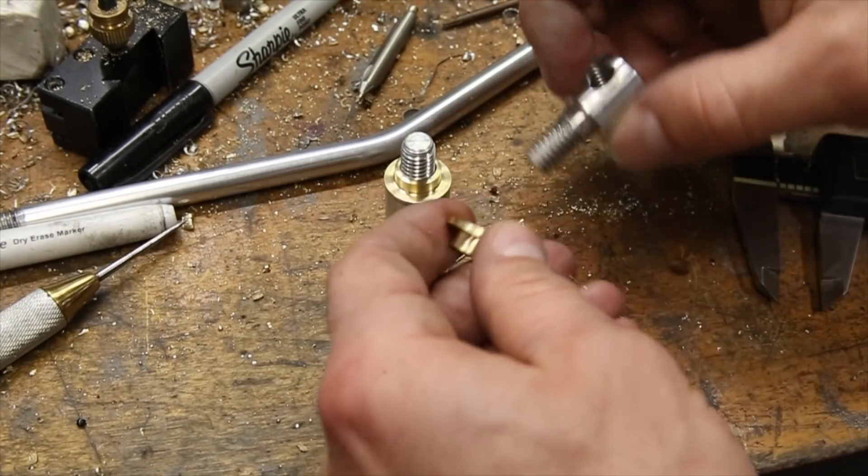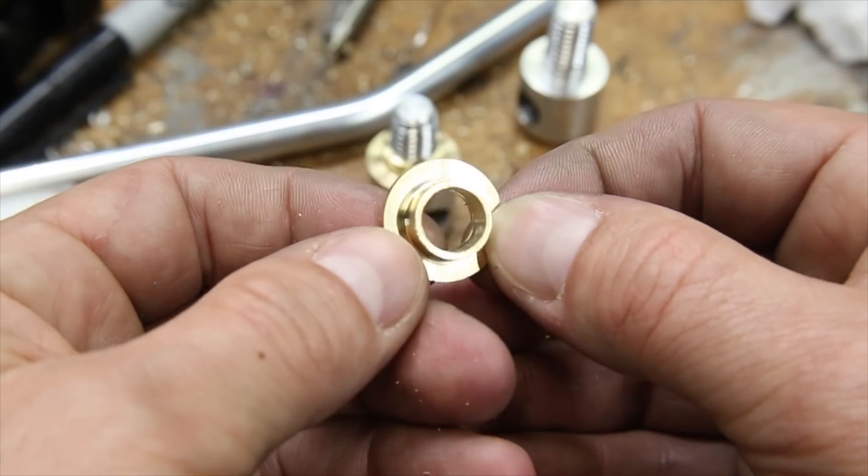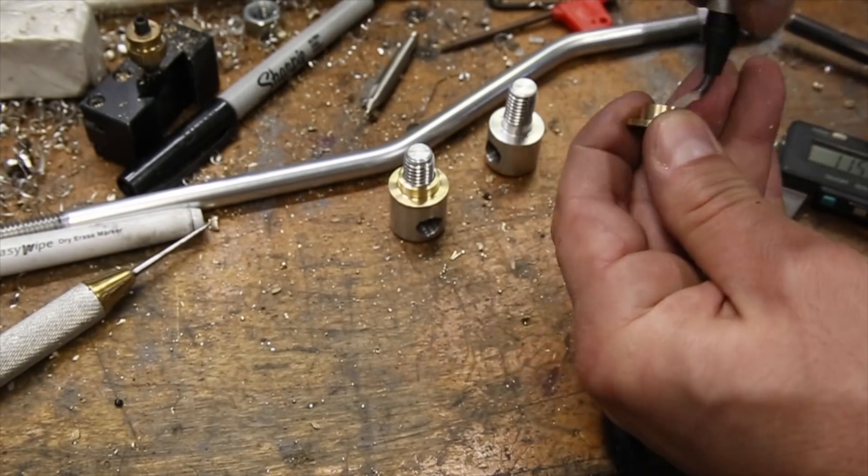I just barely didn't drill deep enough and it left a small lip on the backside of the part that prevented it from fitting on the adjuster, but after a bit of extra work I was able to get it to fit nicely.